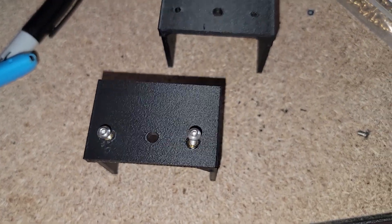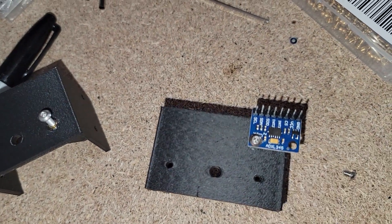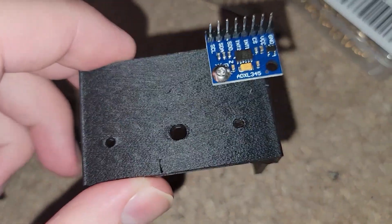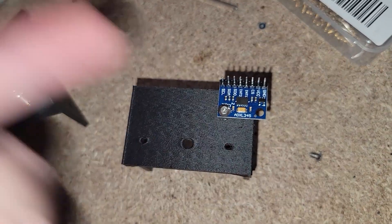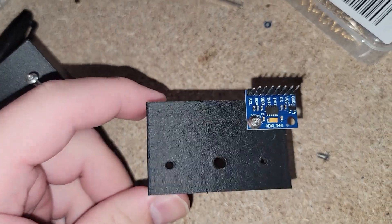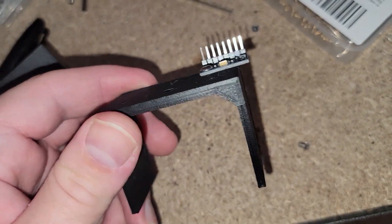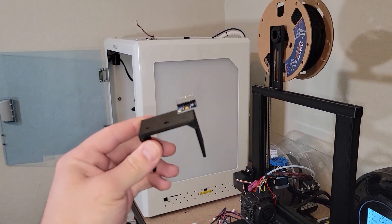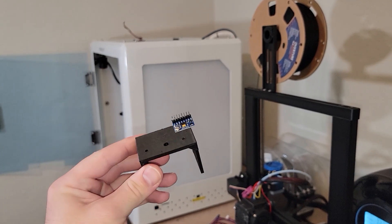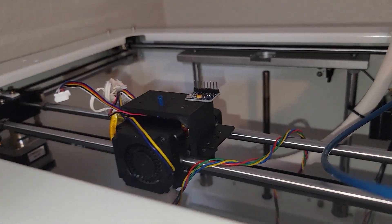I ended up messing up the heat insert job, so I printed another one and put my ADXL345 sensor on here as well, because I'm going to be using input shaper through Klipper. This isn't a necessary step, but if you have Klipper it's good to have. So I'm not going to use the heat inserts this time — I think there's probably enough plastic here that the extruder will be on there strong enough, but time will tell. Now we're going to bring it over to the printer, get this installed, throw the extruder on top, and then tackle the wiring.